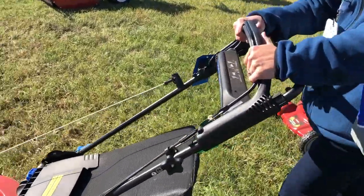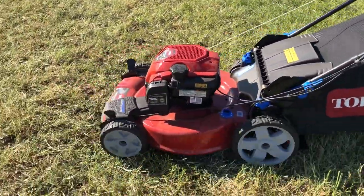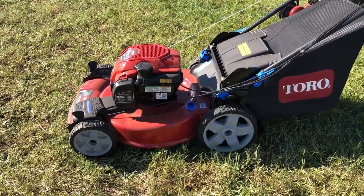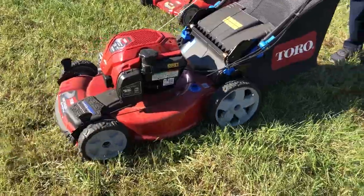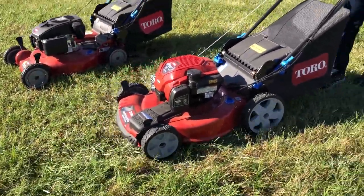All she's doing is pushing the handle forward. Now she's going to go backwards and pull back on the handle, and it's the front wheels that turn. You can pick it up off the ground and the front wheels turn. So front wheels go in reverse, the back wheel makes you go forward.